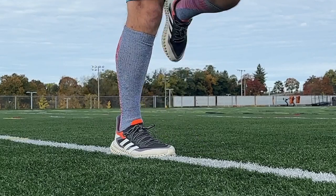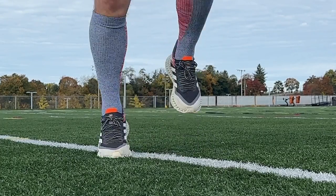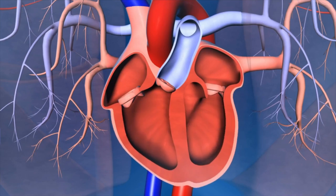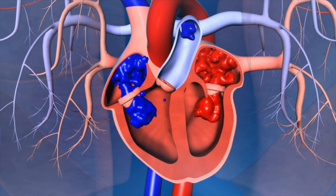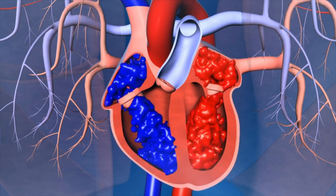That's where compression socks come in, because they give your muscles just a little bit better oscillation — more efficient oscillation. They allow the muscles to compress a little bit better, thus compressing that blood back up to your heart, allowing your heart to pump it into the lungs, oxygenate it, and give it back to those muscles for more efficient muscle performance.